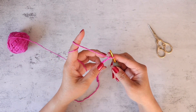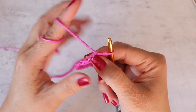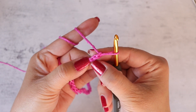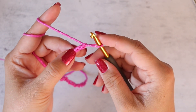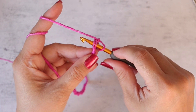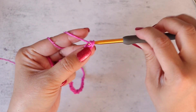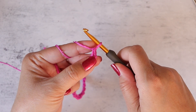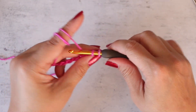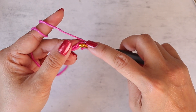Add two more chain stitches. For row one, we are going to start in the second chain from the hook — here's the first chain, here's the second. You want to work one single crochet: insert your hook into the second chain from the hook, yarn over, pull up a loop, yarn over, and pull through two loops. That's your first single crochet. Now work into the next chain stitch and into every chain stitch across — you will work one single crochet.